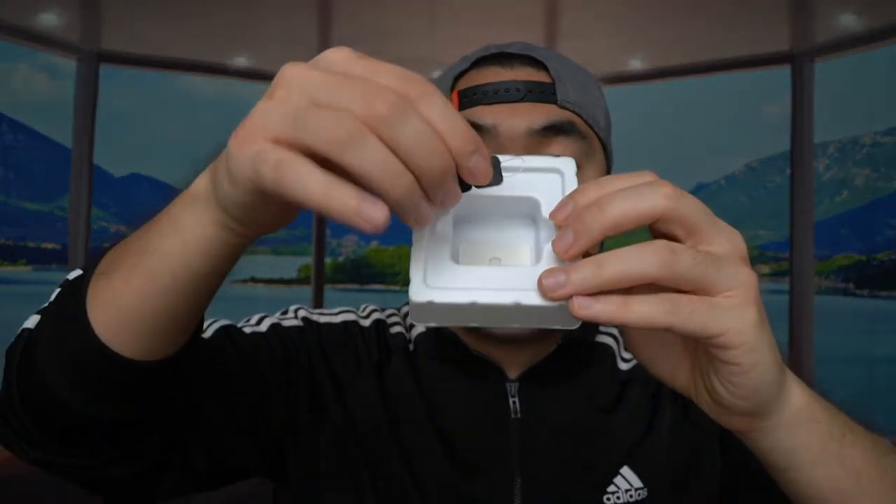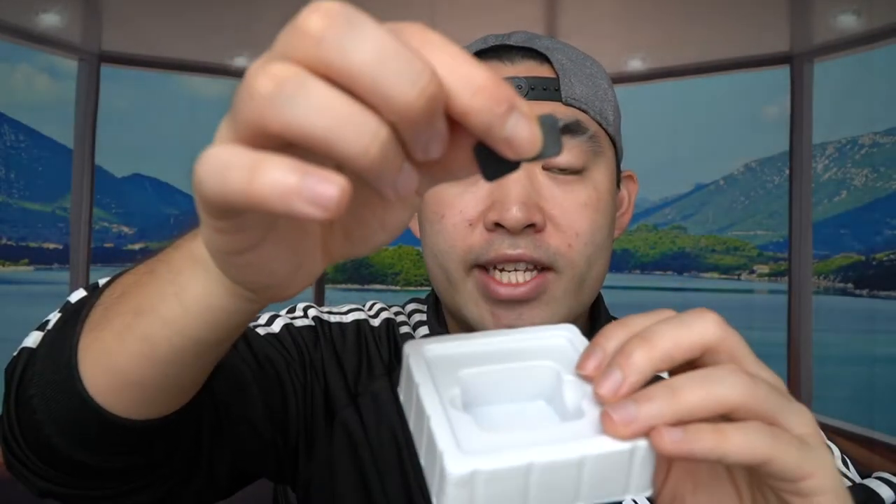So this is basically what the product looks like. It has a little SwitchBot logo, and there's a tab you need to remove or it will not work. Right here you can see the pusher that activates the product automatically. On the back you have the option to stick it onto wherever you want. Inside the box they also provide some extra accessories.